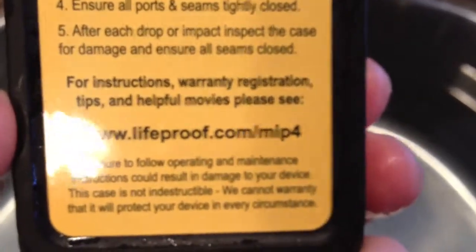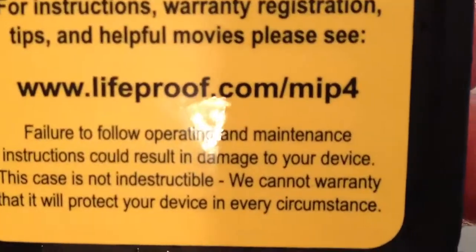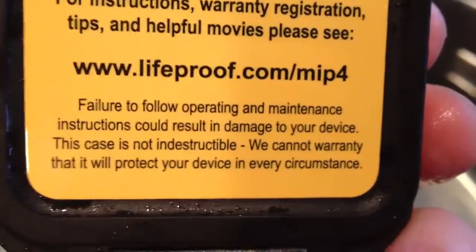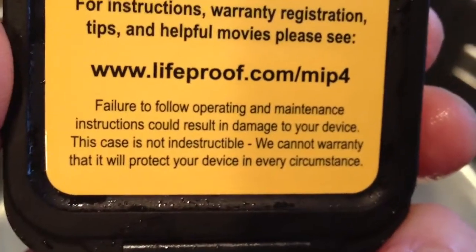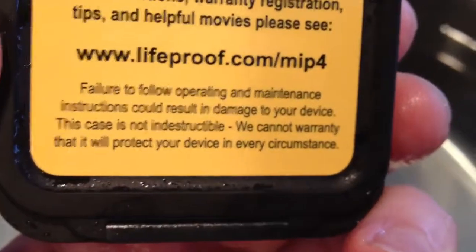For instructions, warranty registration, tips, and helpful movies, please see lifeproof.com/mip. Failure to follow operating and maintenance instructions could result in damage to your device. This case is not indestructible. We cannot warranty that it will protect your device in every circumstance.